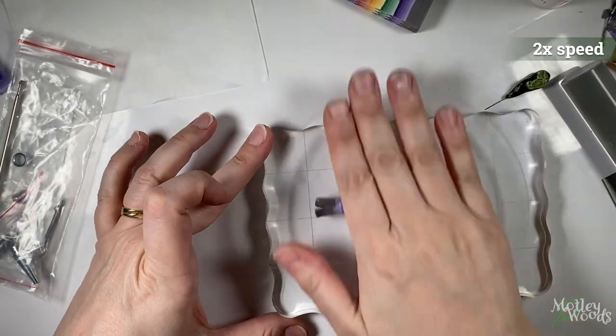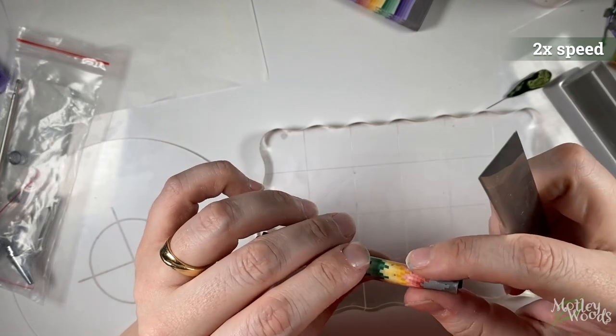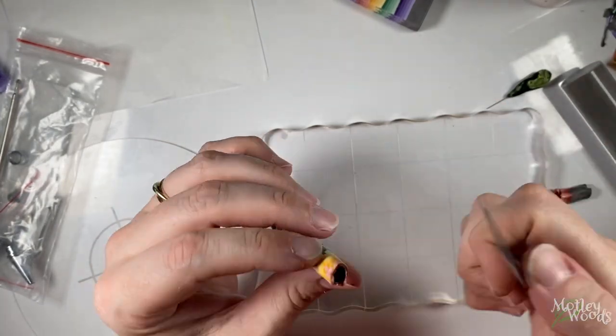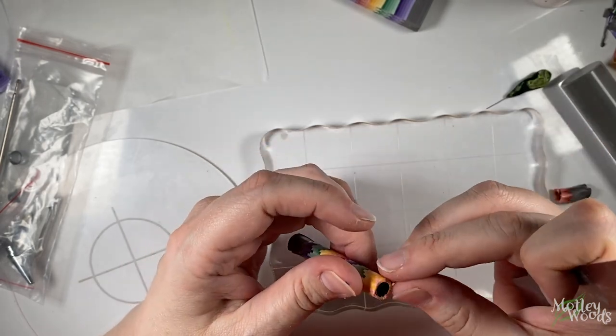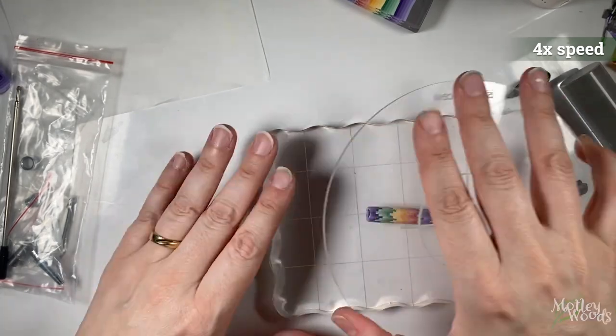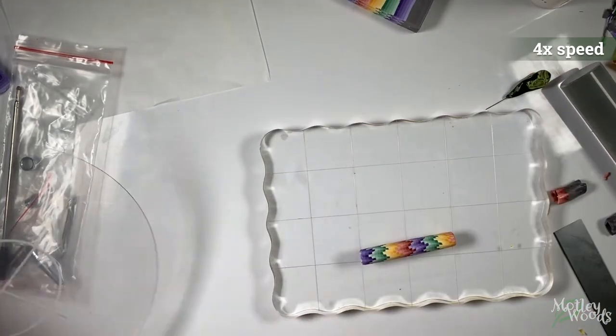Now we're going to roll it. It's very critical not to use your hands for this, as you don't want to introduce any uneven areas. I'm using a lentil bead maker on the top, but you can use anything smooth and flat for both sides. I switch the direction of the barrel back and forth while rolling to make sure that if my hands are putting more pressure on one side than the other, it evens out over time.